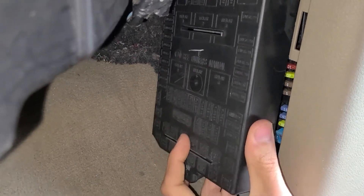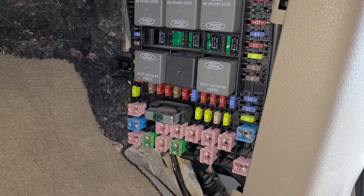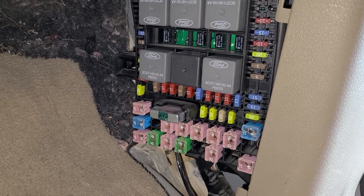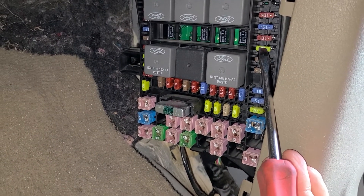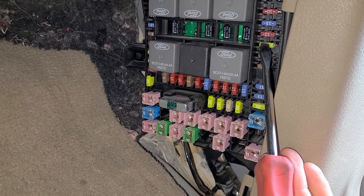Now you have access to all of the fuses. The horn fuse is fuse number 26, and that's a 20 amp yellow fuse located right here. This is pretty much the only fuse you can check.